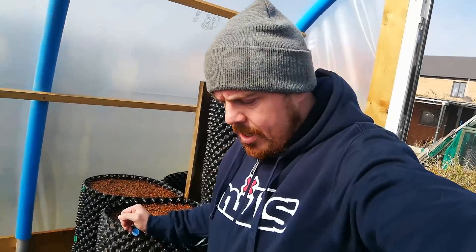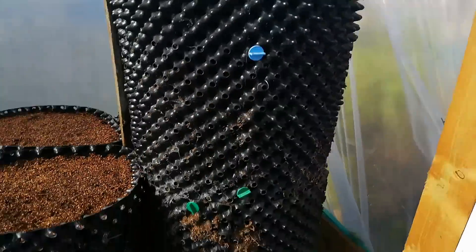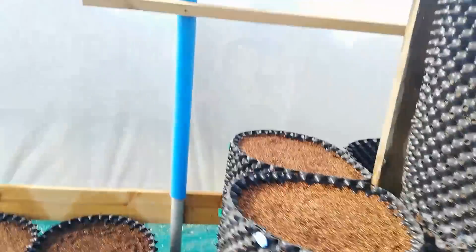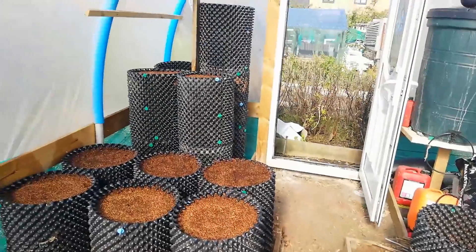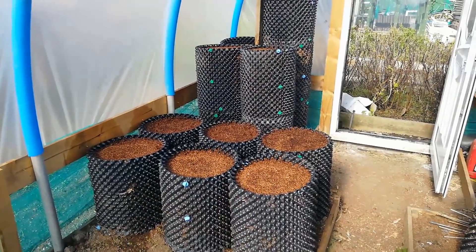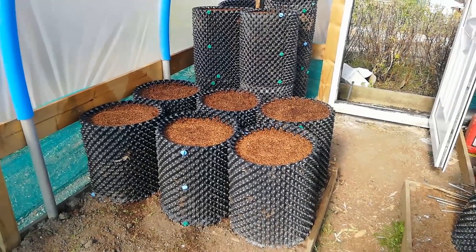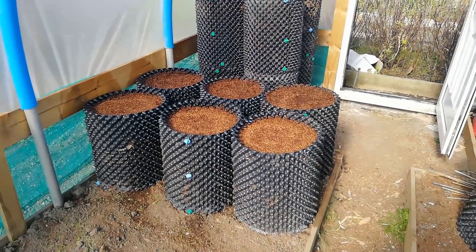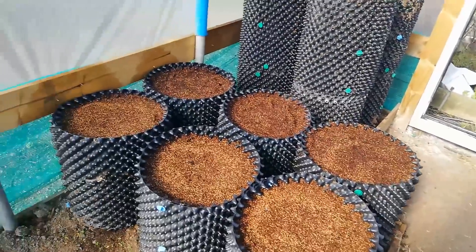I'm just in my polytunnel at the moment and I want to show you what I've got going on here. I've been building the big airpots. In these six airpots I've got some stump carrots — they are called Sweet Candle, that's the variety — and I've got six in each pot so I've got about 30 odd there.